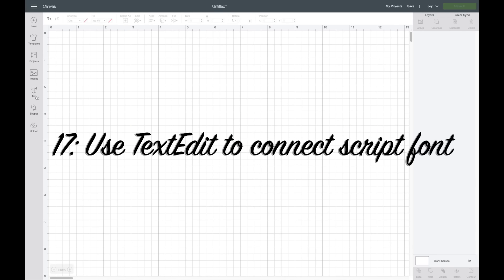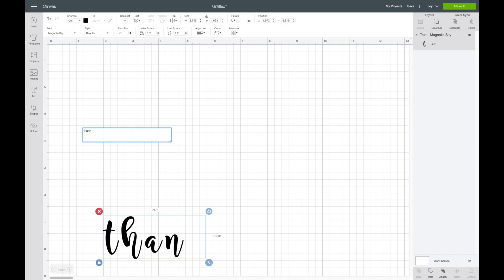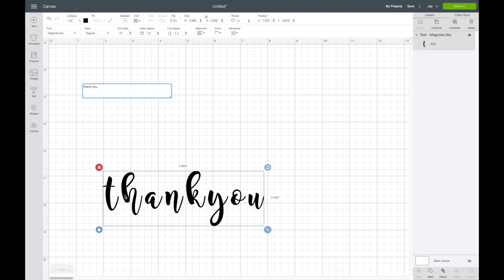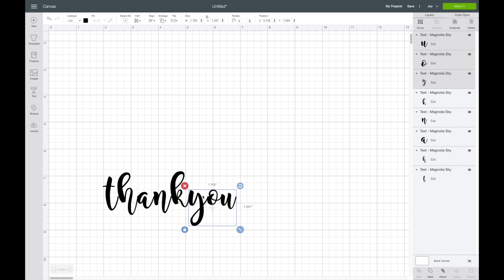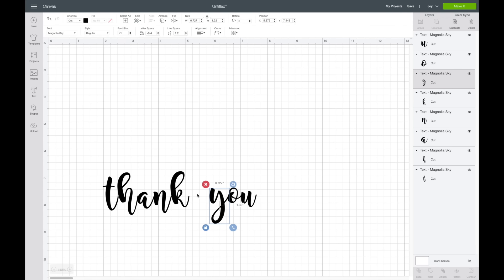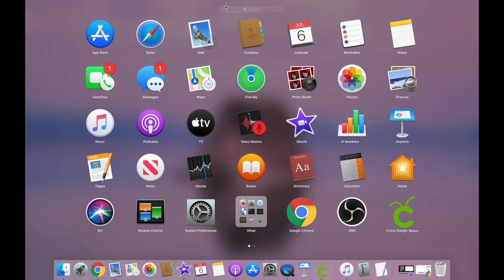This next TikTok hack is for connecting script fonts. When you type in a script font like Magnolia Sky, the letters are always separated and you have to go to letter spacing to bring them together — and it never fully puts it how you want it, so you always have to ungroup and manually move letters around. The TikTok tip is to go to your Launchpad and open Text Edit on Mac, or search for 'Text' on Windows to find the text editor.